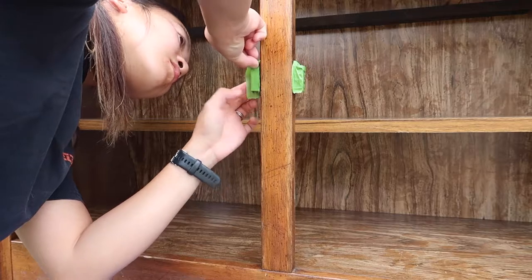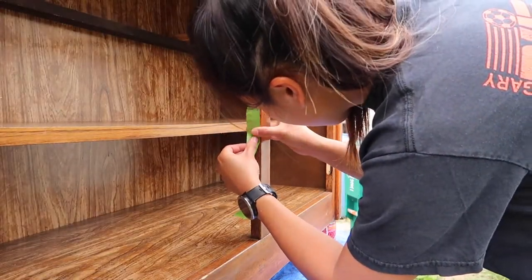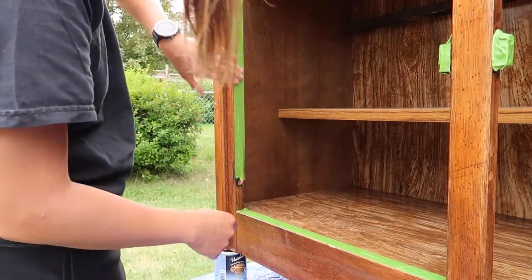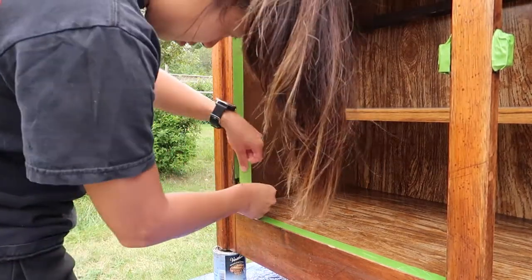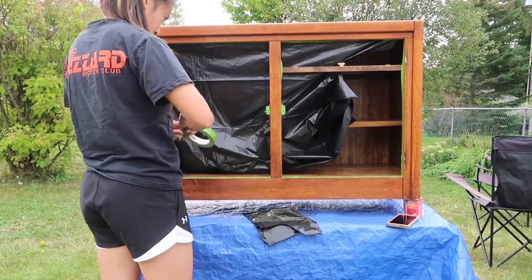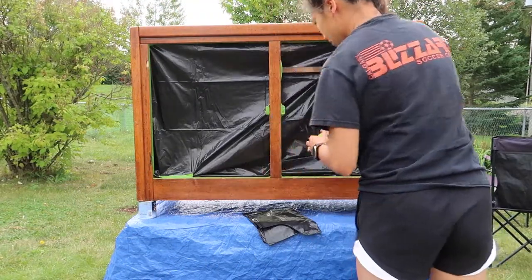Next I'm prepping the piece for painting. I do find that this stage — although it's kind of tedious, taping everything off — it makes a difference in the end product. Crisp lines make for such a nicer result, so I highly recommend putting a little bit of extra effort into taping off the edges. I wanted to keep the inside of the piece the original color, so I just used a garbage bag and taped it to protect the inside.